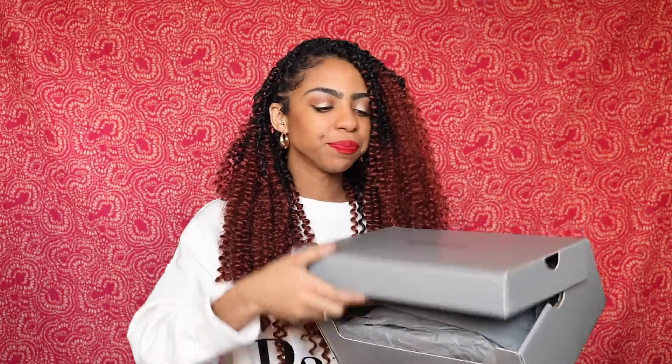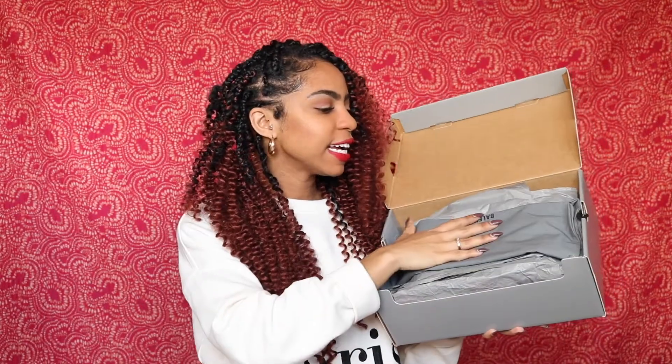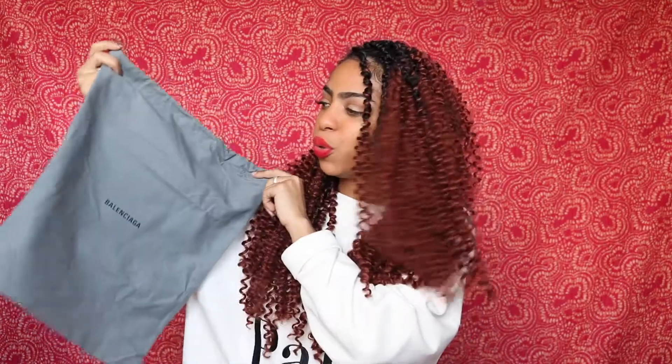I'll give more details about pricing a little later, so stay tuned. Let's get into the unboxing! We have our Balenciaga box here. First thing I see when we open it up is the dust bag — one dust bag. I know with my Guccis I got two separate ones for the shoes, but this is one big dust bag, the same color as the box, with Balenciaga on the front.